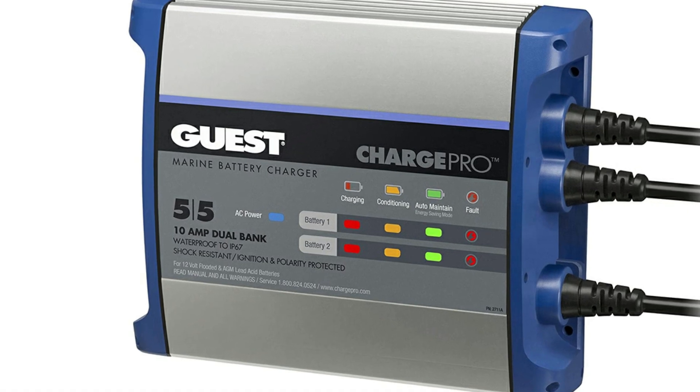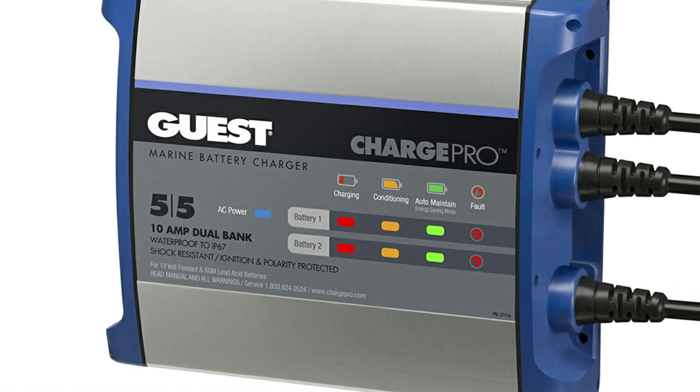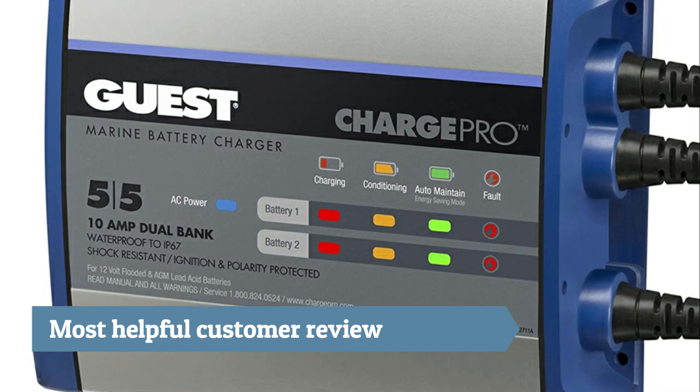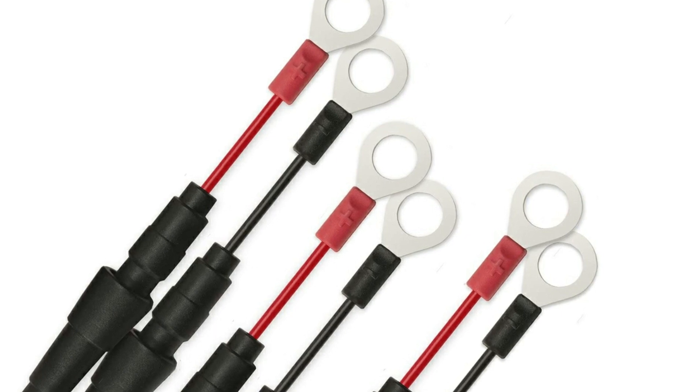This looks like the perfect charging unit for marine batteries. There is no further need for battery tenders — this charger does it all.